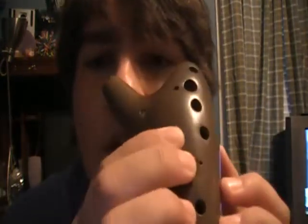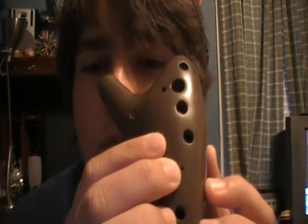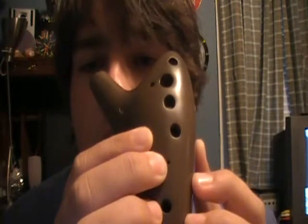You can tell that sub hole right there? I just don't think it's lowering the pitch to what it should be. I've even held it up to an auto tuner and it's not registering all the way down to A — it's stuck at a sharp B flat in that area. But other than that, I love this ocarina. I love everything about it.